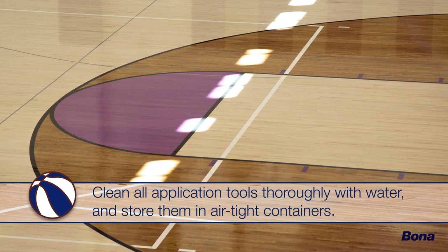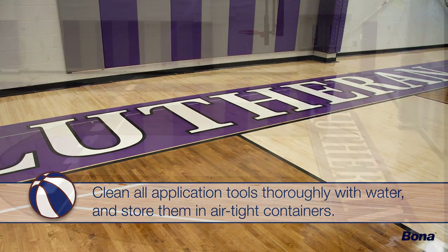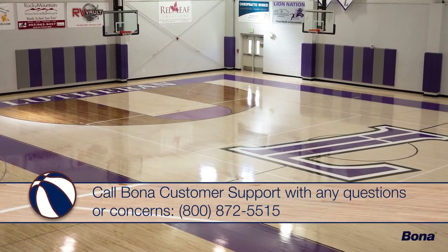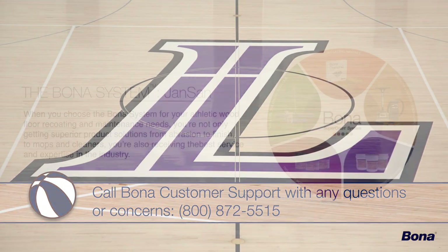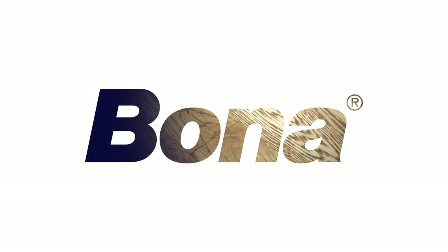Thoroughly wash all application tools with water and place them in airtight containers for storage. That wraps it up for the basic recoat process of athletic wood floors using Bona SuperCourt Waterborne Finish. Remember that Bona representatives are available for any questions or concerns you may have. Thanks for choosing the Bona SuperCourt System — the best, most comprehensive solution for athletic wood floors.